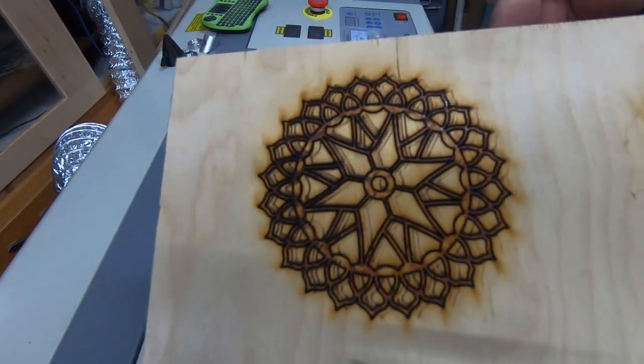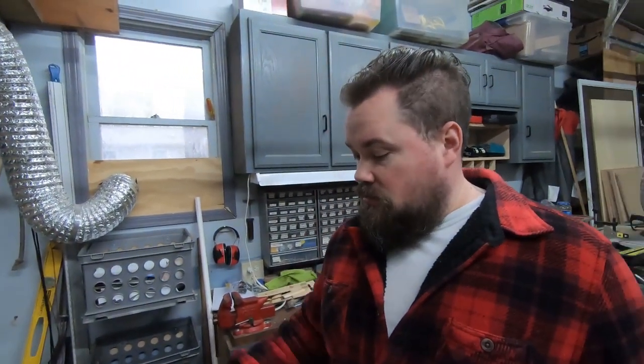It doesn't behave differently when it's in a particular corner of the laser — if it's in the bottom right it does the exact same as top left. So it's not connected to the alignment in the back, it's just something in the head. The alignment everywhere else is great — I've tested it, it's great everywhere it goes, it doesn't distort the picture.